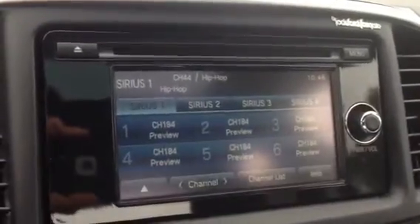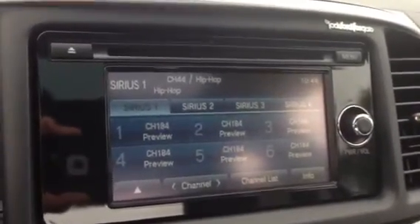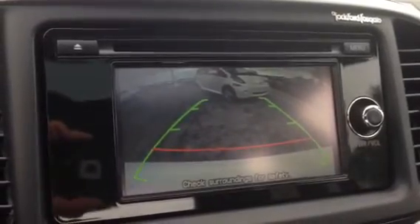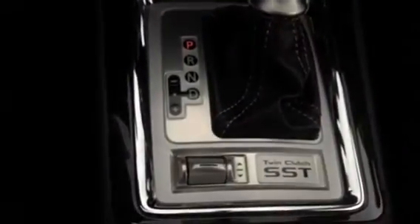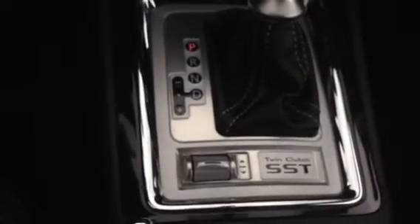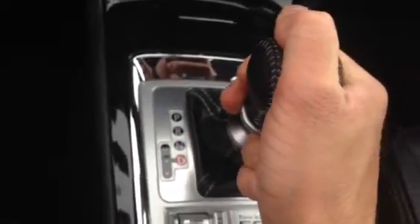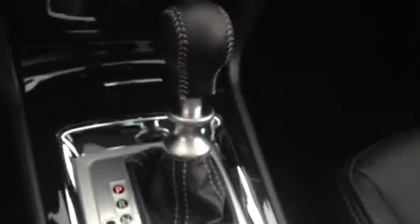As I said, you have your 6.1-inch screen. When you go ahead and put it in reverse, you'll see it goes into the backup camera. This does feature the twin clutch SST, so it has a sport mode where you can also switch it over and shift up and down as if it were a manual vehicle.